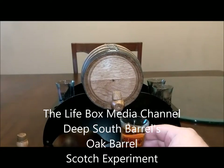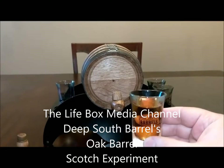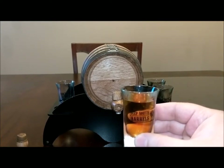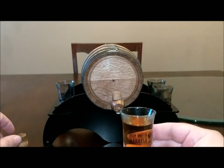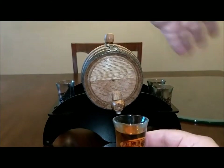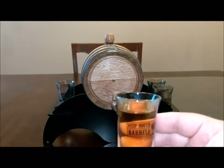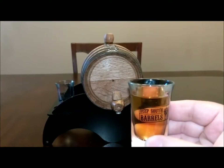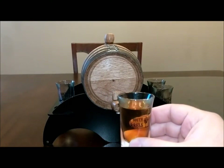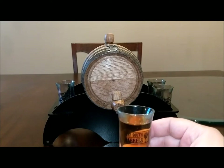Let's check the color. The color is definitely darker — there's no doubt, the color is darker. We'll put this on top again because there's a fly coming around that wants to check out our scotch too — he's not invited. So Deep South Barrels right there, that's the first part. And as I smell it...